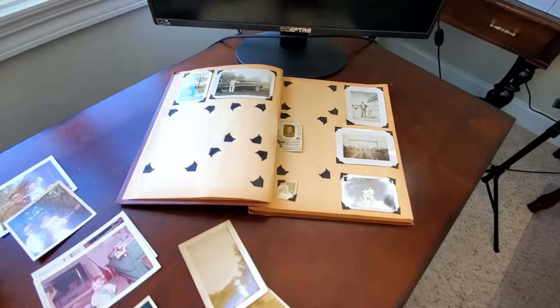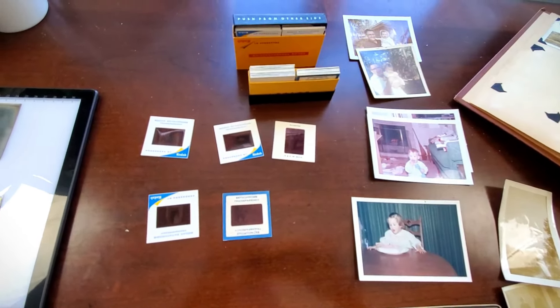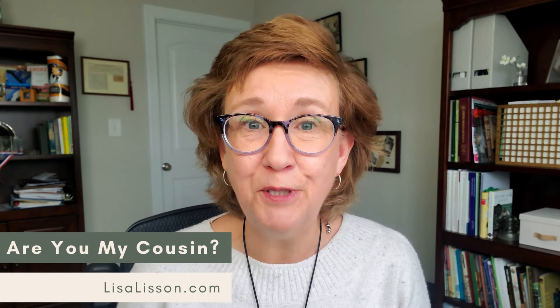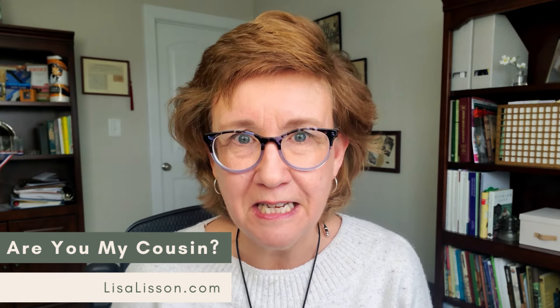I've been helping my parents get ready for an upcoming move and once again I come up with that problem that I frequently get: how to handle all those old family photos. Today's the day I am going to start tackling the scanning and digitization of my old family photos and slides. Hey, if we haven't met before, I'm Lisa with Are You My Cousin, and this YouTube channel is designed to help you find your ancestors and grow your family tree without being overwhelmed.